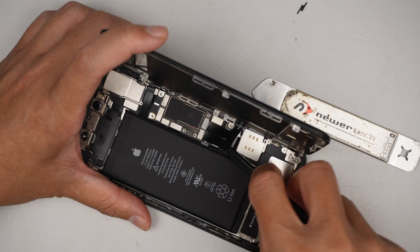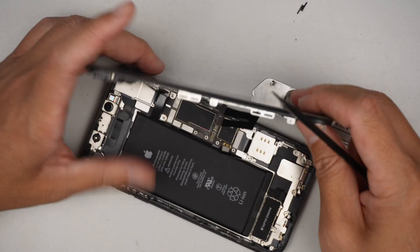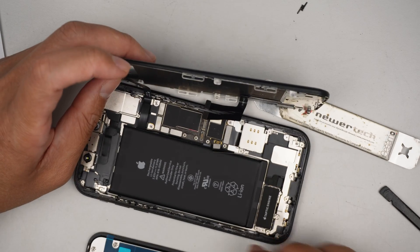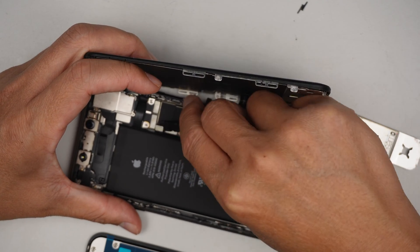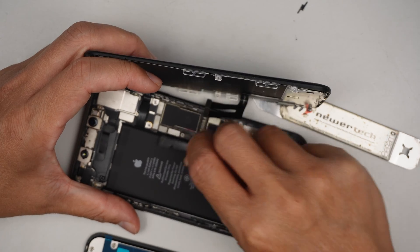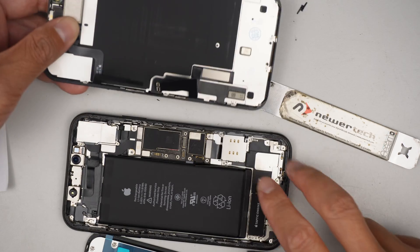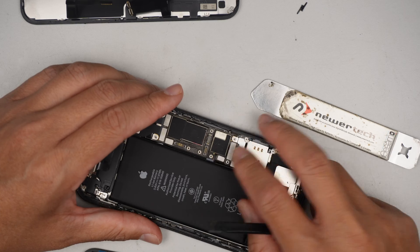Alright, let's try to disconnect the battery and disconnect the screen to do a screen replacement. This is the front camera proximity sensor — let me reconnect the battery.